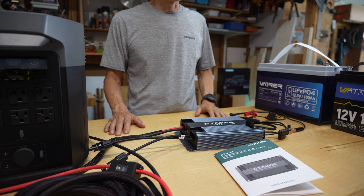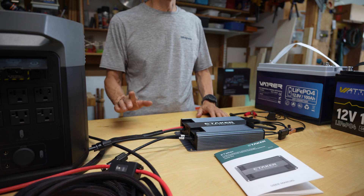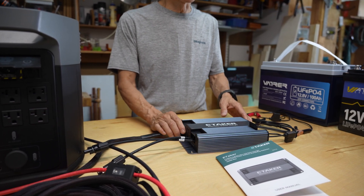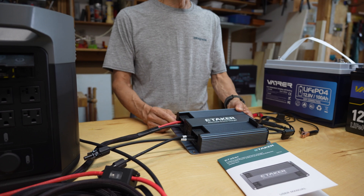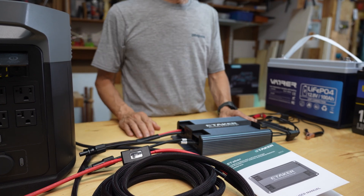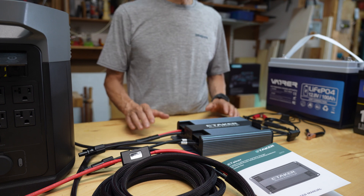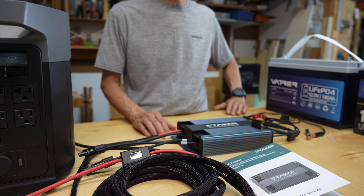Here are the pros. Versatility: this charger works with any power station or battery, delivering up to 500 watts from the alternator and 1000 watts with solar, and it prioritizes solar input for efficiency. Build quality is quite good — the aluminum body stays cool during use and it comes with all cables, including an 18-foot AWG battery cable, long enough for most vehicles. The Smart Life app lets you adjust settings and monitor outputs, matching my multimeter readings. It also offers reverse charging to top up your car battery, though I didn't test this feature yet.